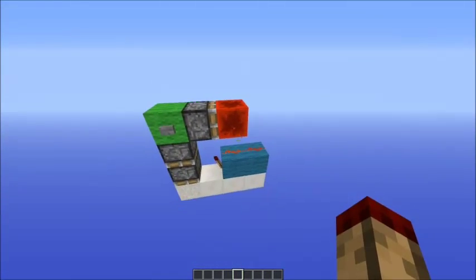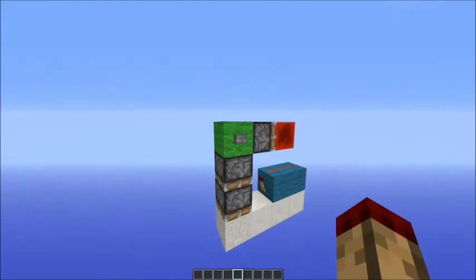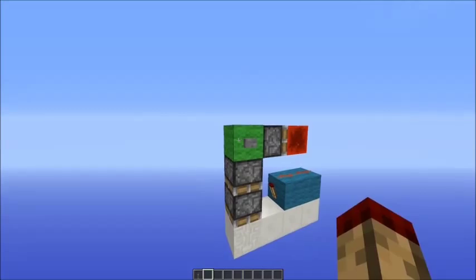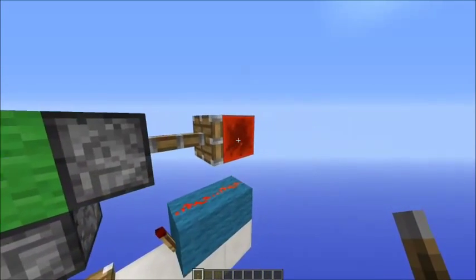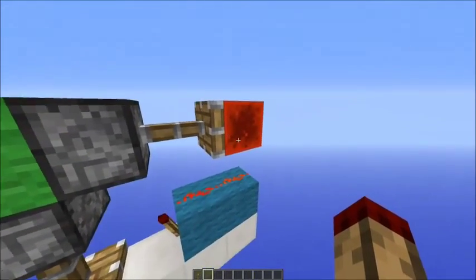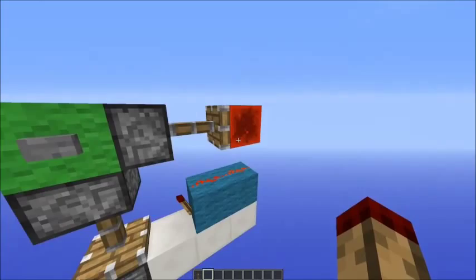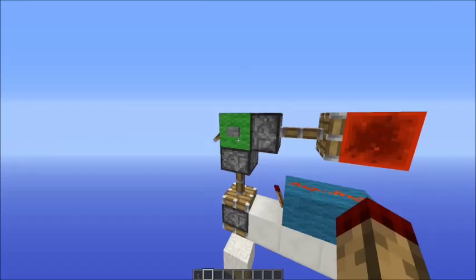No need for a tutorial really, you can see how it works. To explain how it works: basically when you press the button — if I just get a lever — you do that and you see this comes out. First of all this pushes down, and this is a dual edge detector so this torch pulses when the button presses on and when the button turns off.